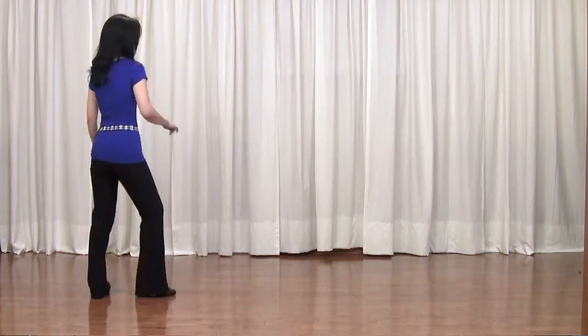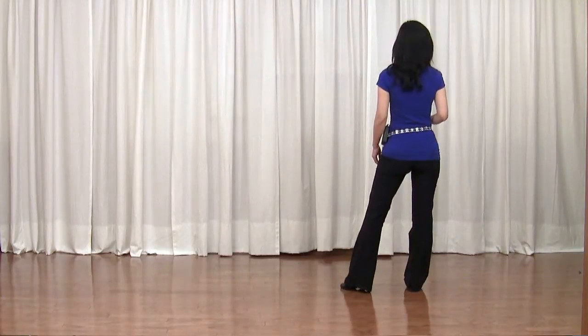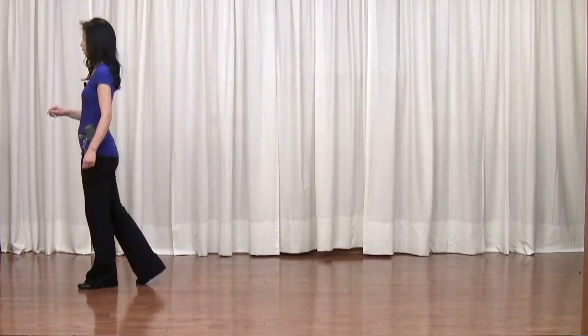Step pivot, half turn to your right, step forward. Half turn, half turn, quarter turn left.